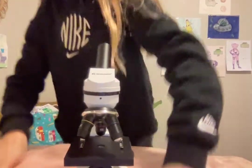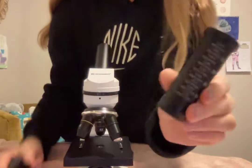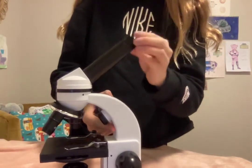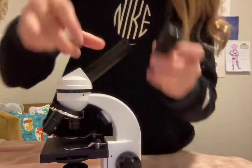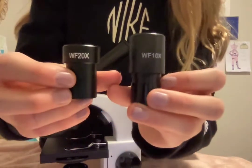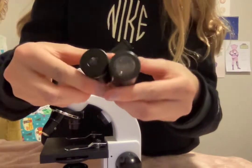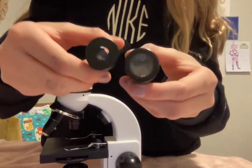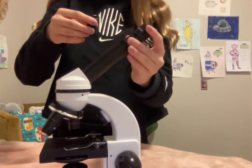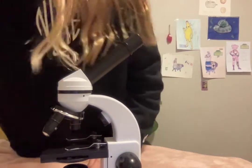You take this big eyepiece and you put it in right here. Now I have another hole — then you have these two: the 10x and 20x. I usually use the 10x. It has a bigger piece for your eyes to see. The 20x is smaller and not as zoomed in. So I'm going to put the 10x in and leave the other one there.